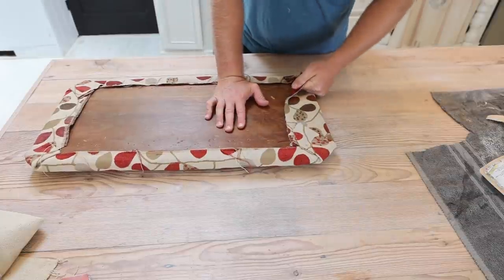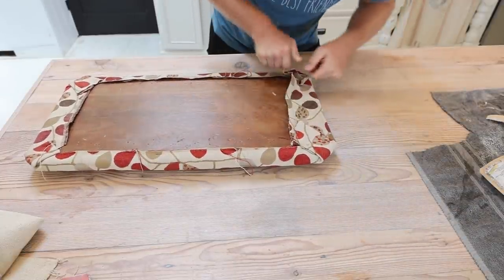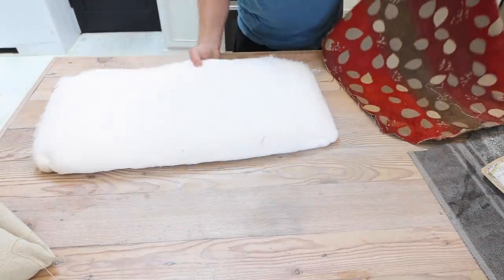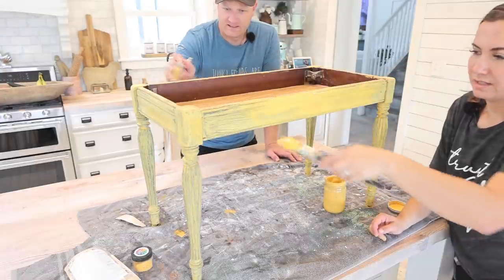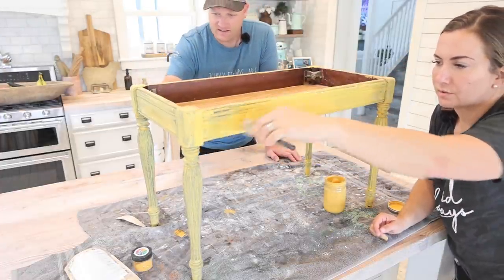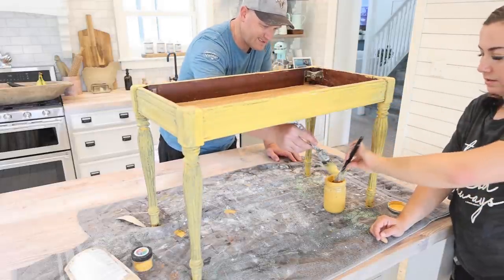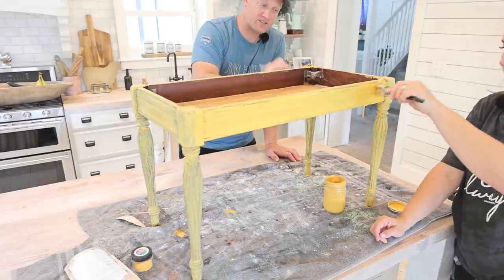I'm just going to try pulling up this old upholstery. Sometimes I get pliers out but I think I can just rip this up. It looks like the batting and things are in good shape so we'll leave that — we just want to get rid of this old fabric. This is the second coat going on here. I think we might still have a few little touch-up areas, but sometimes when I wet distress it doesn't really matter anyways. The dark oil wax is going to hide a lot of that, and if we get good chipping that's when the dark oil wax actually really shines.